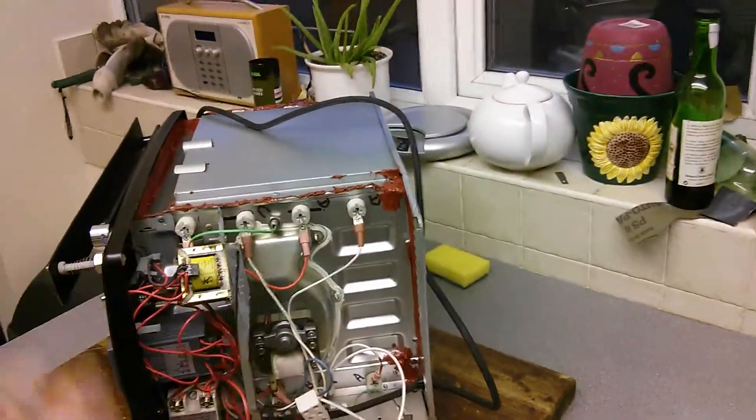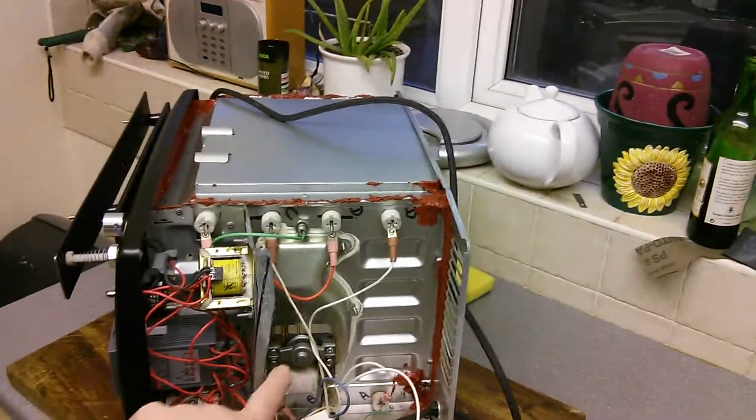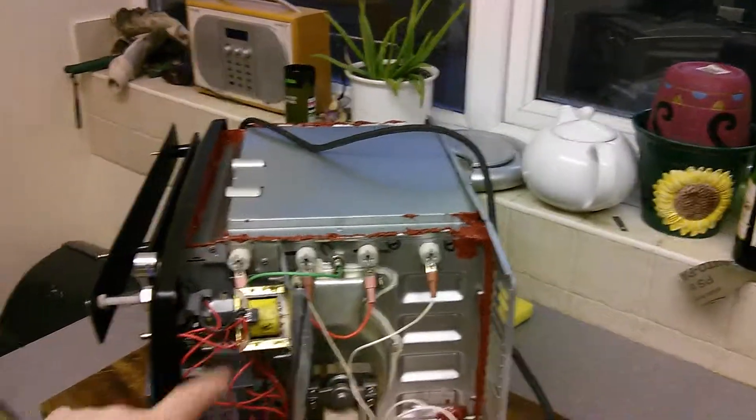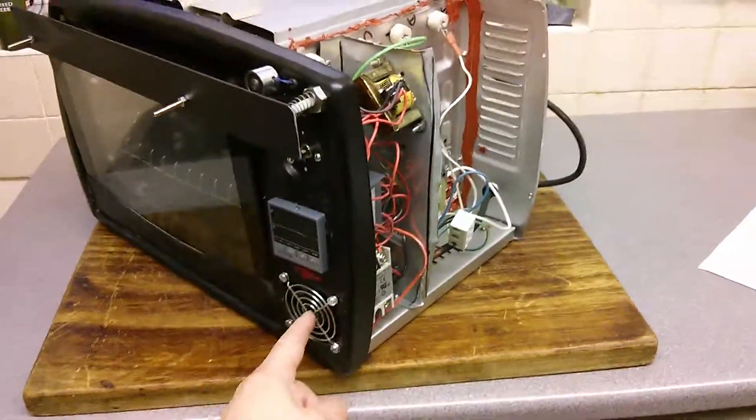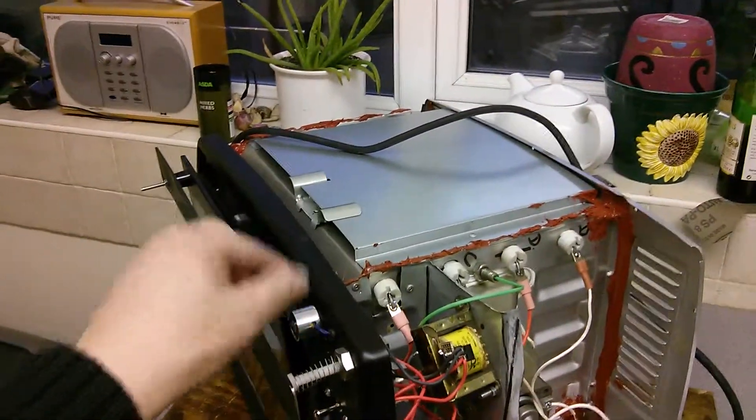It's fan assisted, which means the air turbulates around the inside nice and gently. It's not a very powerful fan. There's a transformer here that powers the cooling fan to keep the electronics cool. It's also used to power this little solenoid which holds the door shut.